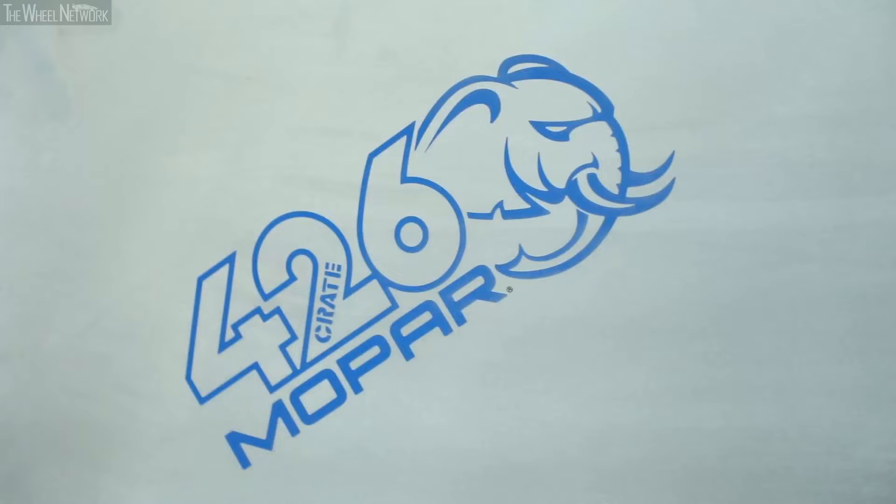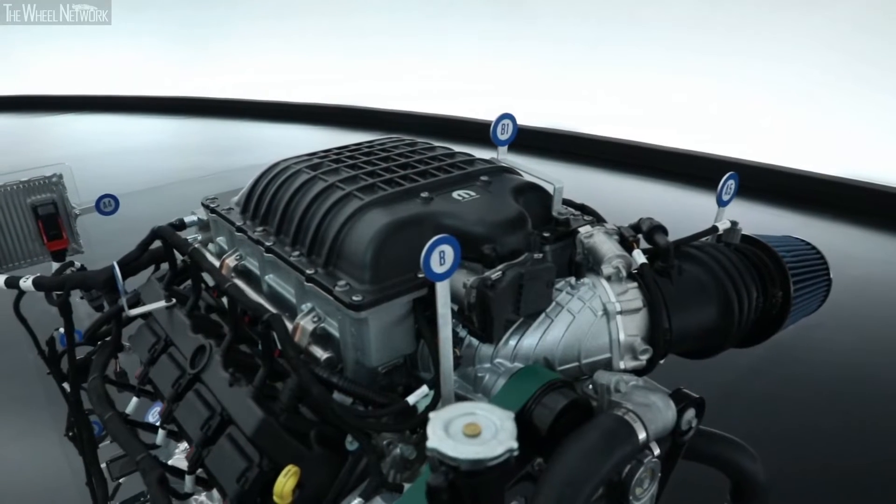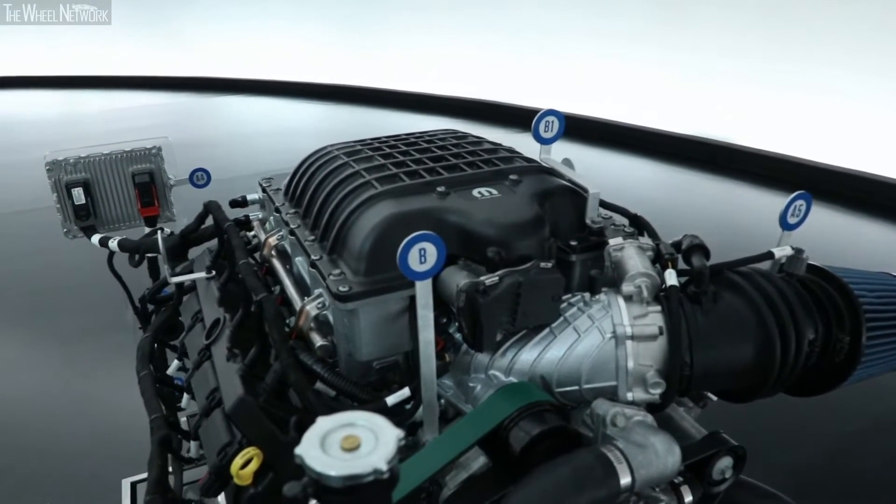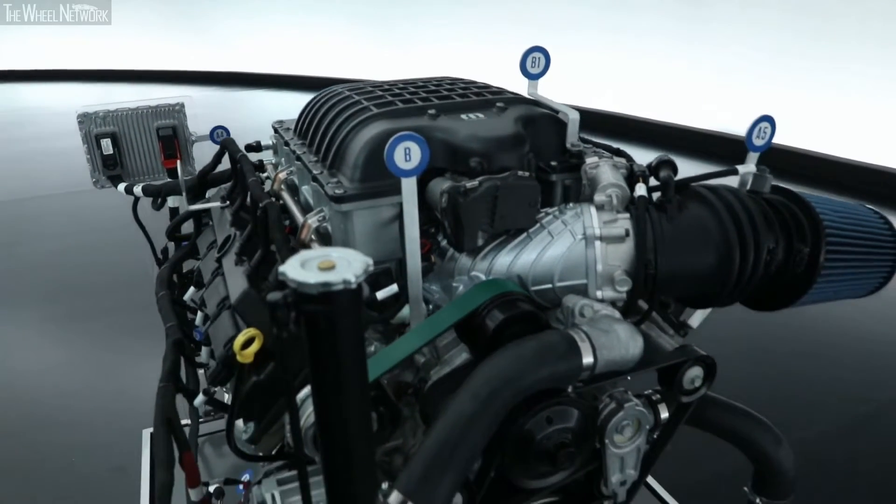If we reach back into the history books, enthusiasts know that the Gen 2 Hemi engine — the 426 Hemi engine — was known as the elephant engine because it was so big. So this engine is that same displacement, and on top of it we also put a big supercharger like we do on our Hellcrate engines, so we just mashed them together and we came up with the Hellephant.